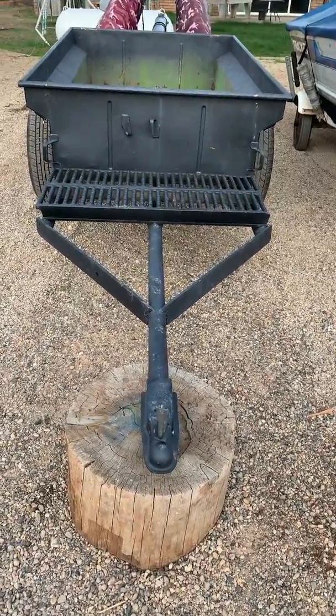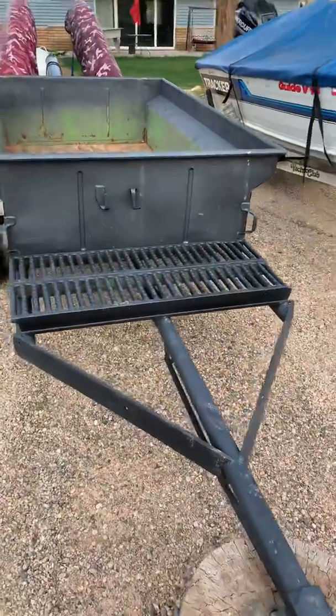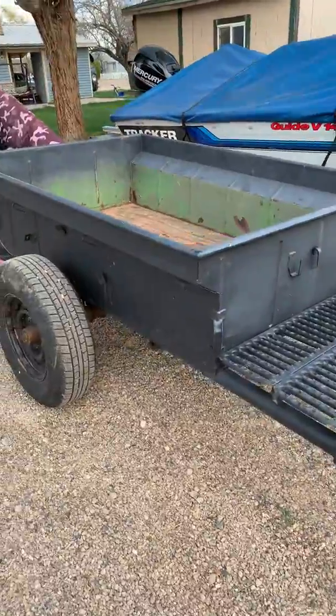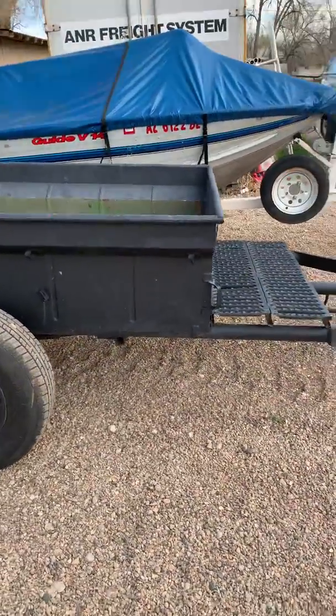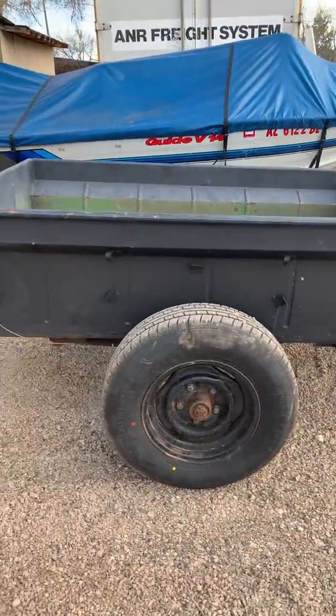I posted last night on Facebook that I was looking for one of these little trailers, and I got four or five responses today. This one here is exactly what I've been looking for.